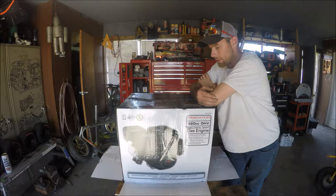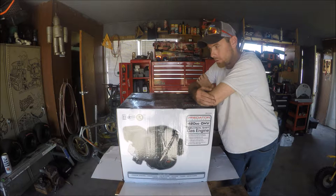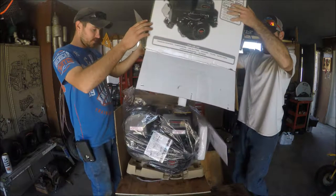Avery just went yesterday and he picked up this 420 for a future drag bike that we're going to be building.